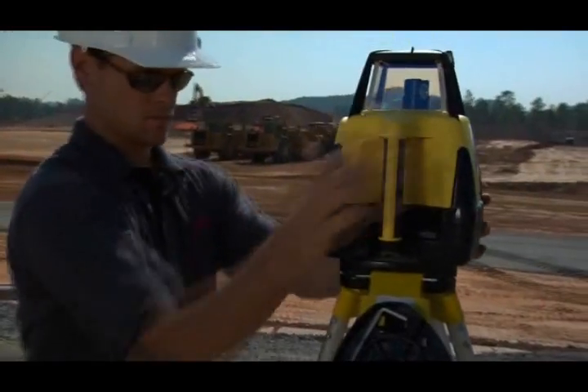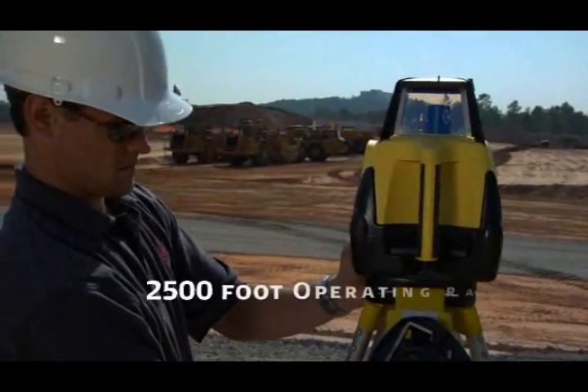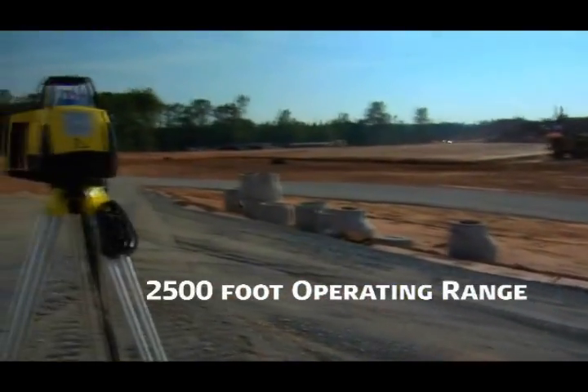Mounted on a tripod, Rugby can be placed anywhere on the job site to take full advantage of its twenty-five hundred foot, seven hundred and fifty meter operating range.